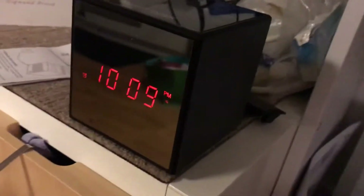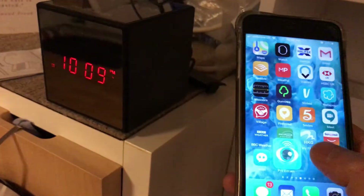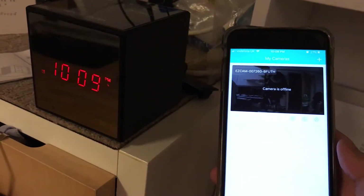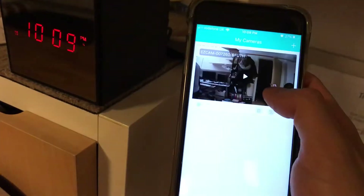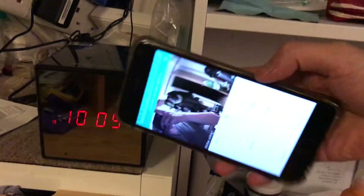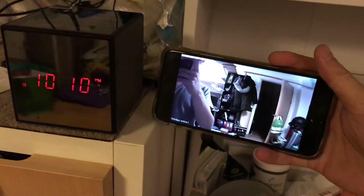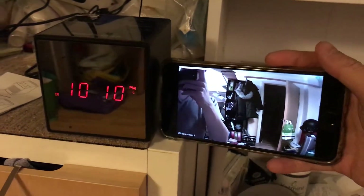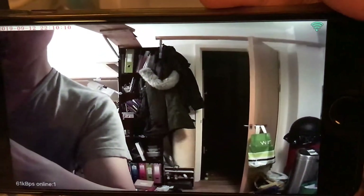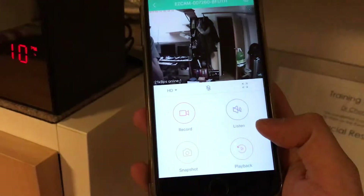It has a three-watt speaker in there, but that's not the real function. The main function is the WiFi camera. I press play in the app, go into it, and there I am recording myself - that's the quality. It's pretty HD. I just got a motion alert saying it detected motion. The quality is 960p, so it's pretty high.